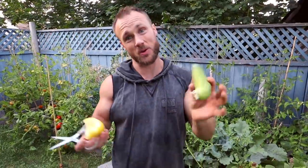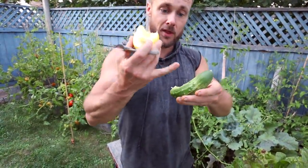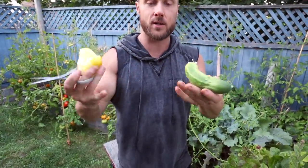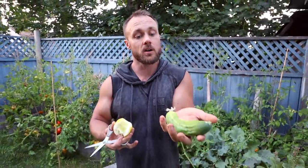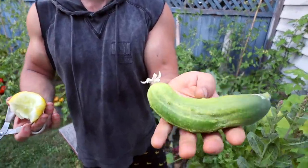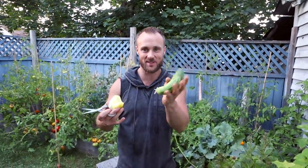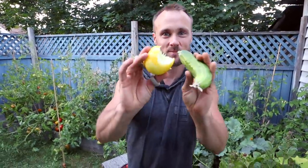Up here in Canada we have pretty short growing seasons, so you want to make sure the things you grow ripen quickly. These are pickling cucumbers — they've been selectively bred to be very small, so this size is what they're supposed to be, and they're absolutely delicious.